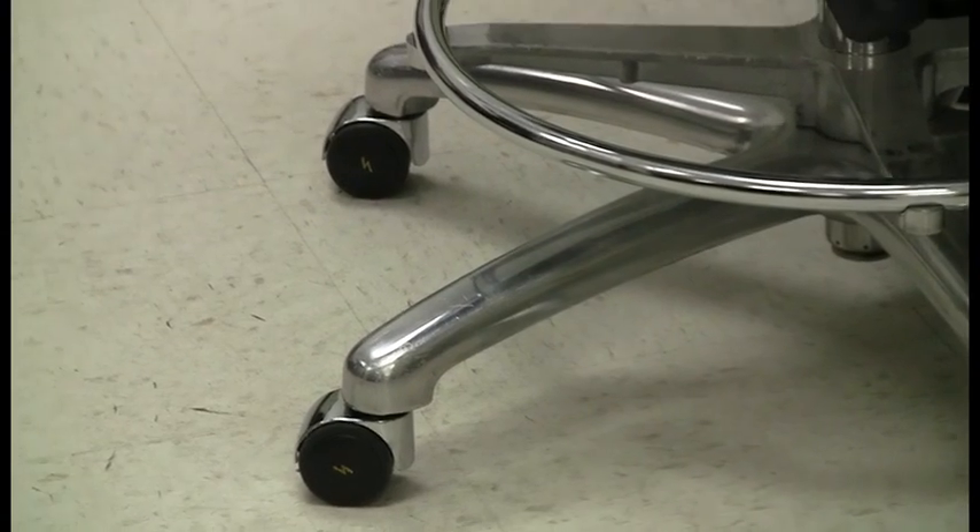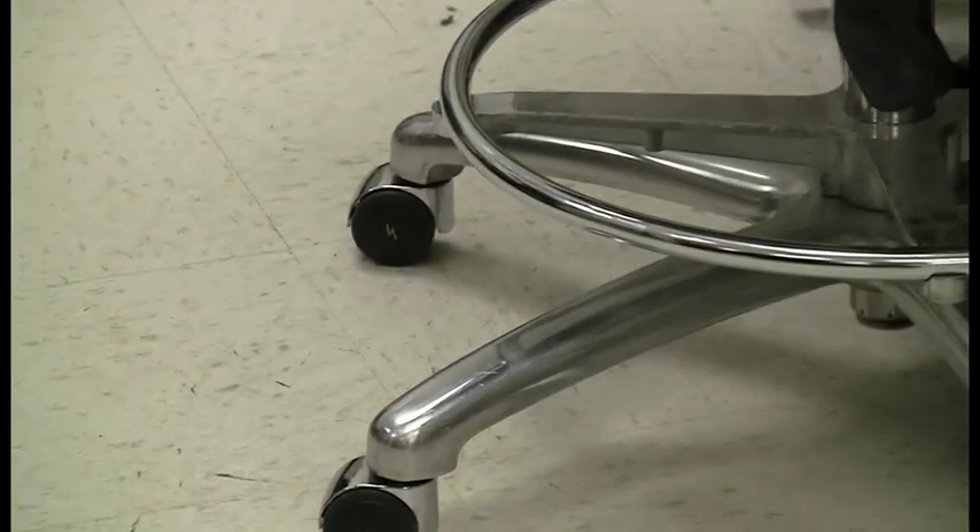And then you can use these nice ESD chairs. They are a little bit expensive, but they are well worth it. And how do you know they're ESD safe? You will see the ESD symbol on them somewhere. Even the backrest itself is connected — you can actually see a cable right there — so everything is going all the way down to ground, which is our floor itself.